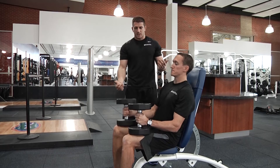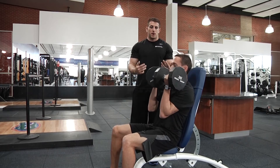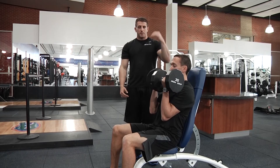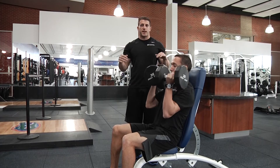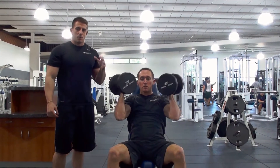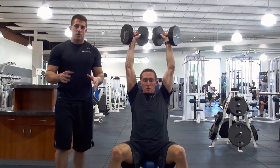Jeremy has his dumbbells here — he's going to flip them up to his shoulders, starting with the palms facing in. You're going to add a little bit more than just your normal traditional press. As you press the dumbbells up above your head, you're going to twist your hands so that in the ending position your palms are facing out. What's happening here is you're getting a lot more focus on the deltoids, and you want to make it one nice smooth motion.